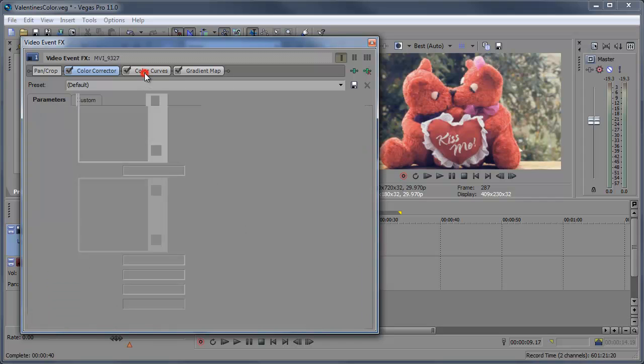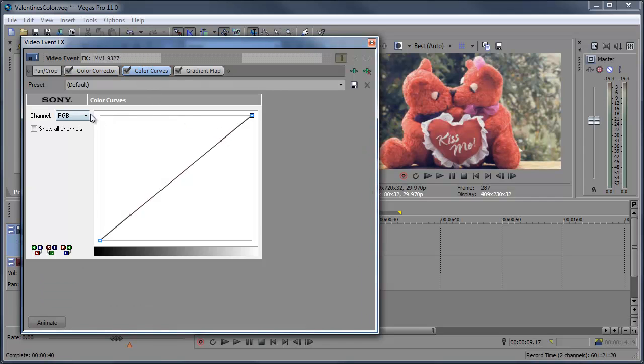Now let's go into the Color Curves. In the Color Curves we're just going to stay in the RGB channel. I'm going to bring this up a little and bring this down a little, just to give it a little more contrast.